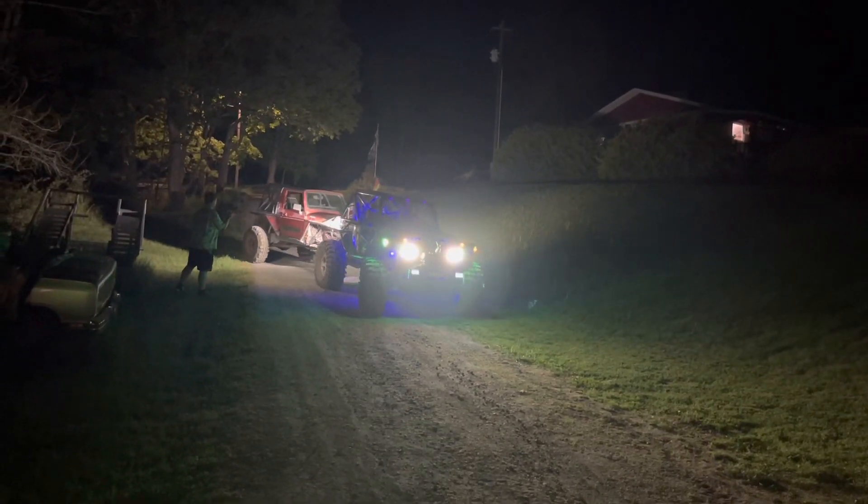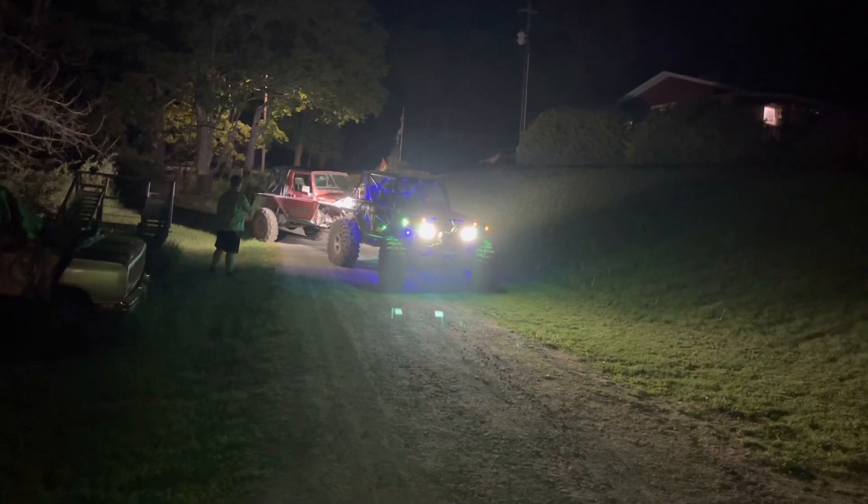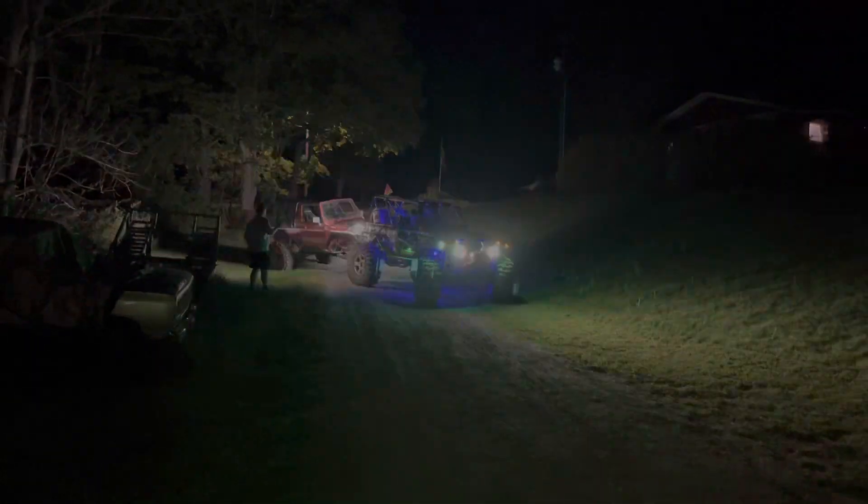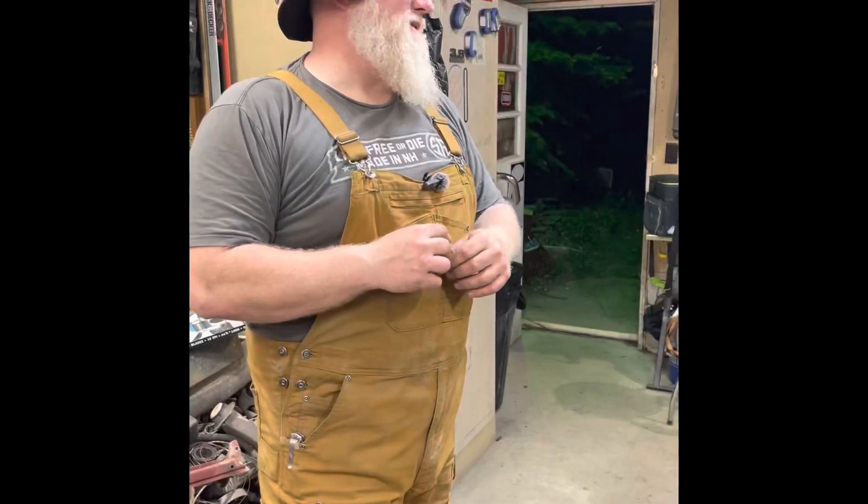This week on Redbeard's Over Thunk Junk: Zeppelin goes for a walk, Waffles gets towed down a hill, and I sport a hat and new overalls.